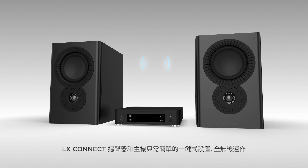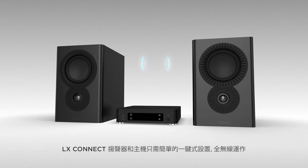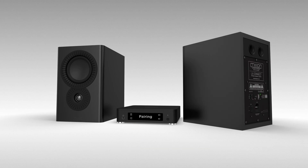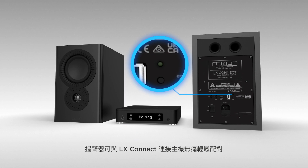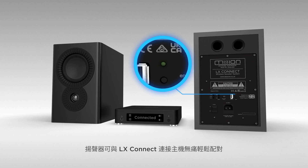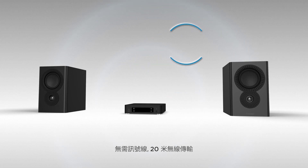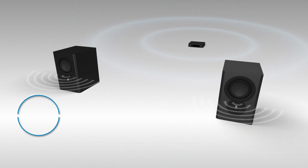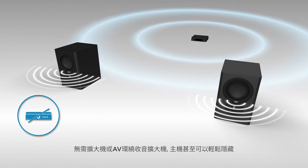The LX Connect speakers and hub work completely wirelessly with a simple one-touch setup. The speakers offer hassle-free pairing with the LX Connect hub. No interconnects are required, with a 20-meter cable-free range. No amplifier or AV receiver is needed.